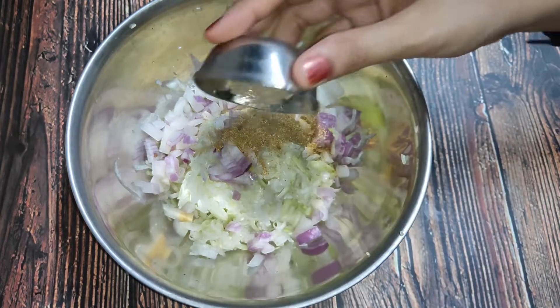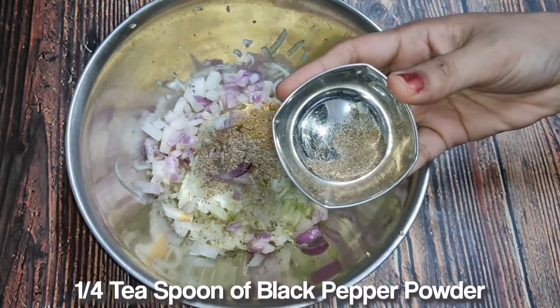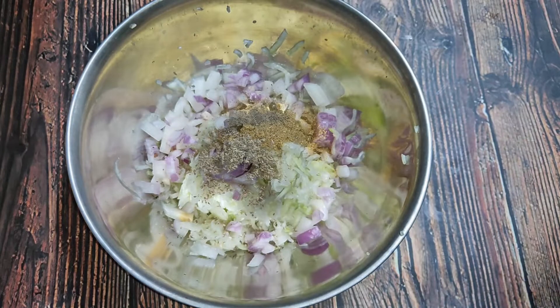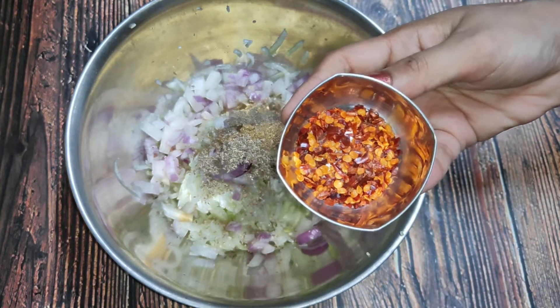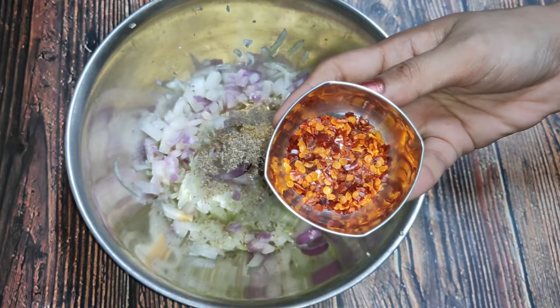Half teaspoon of ajwain. One fourth teaspoon of black pepper powder. This is optional — if you want it, you can add it.